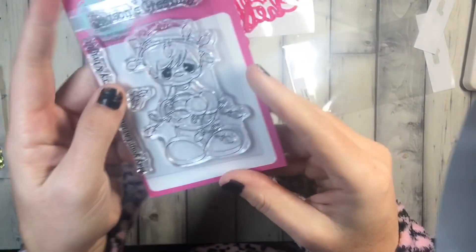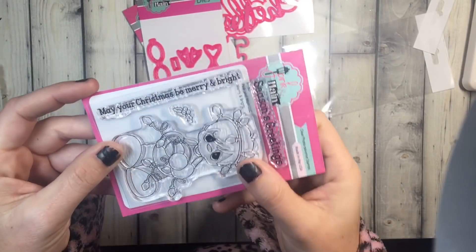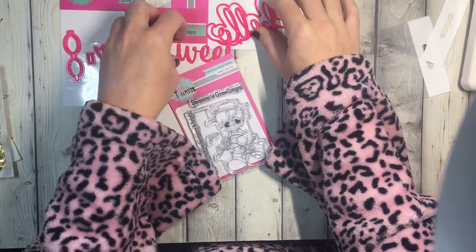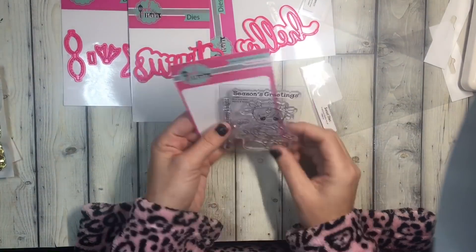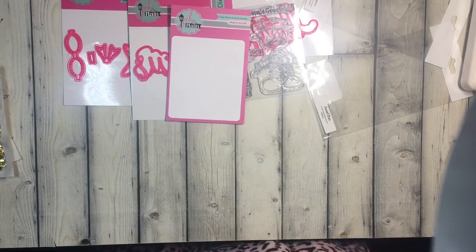This one's super cute — it's a little girl with ornaments, it says 'May your Christmas be merry and bright.' Super cute. All of this is made in the USA and fast shipping, cheap shipping too — it's like three bucks. So yeah, that's my Pink in Maine order. I'll catch you guys on the next crafty video, bye!